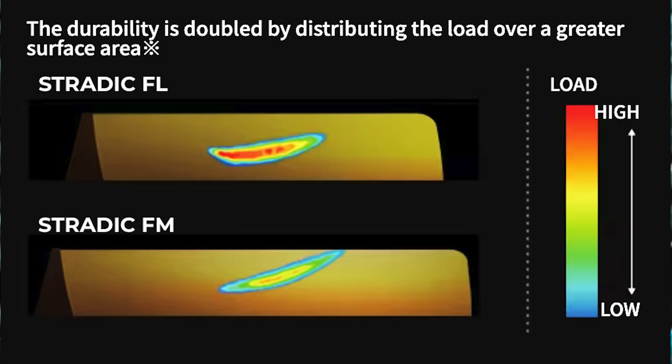Another upgrade is the Infinity Cross Gear — a direct descendant from Stella, which went into Stratic FM last year and into Twin Power at the beginning of this year. This is their newest cold forged aluminum drive gear. It's Micro Module 2, but with the newest tooth pattern that disperses load evenly across the entire width of the tooth, giving you more longevity, more power under load, and more smoothness.